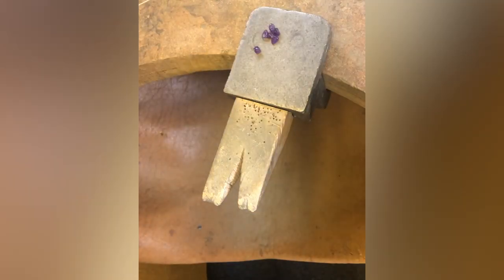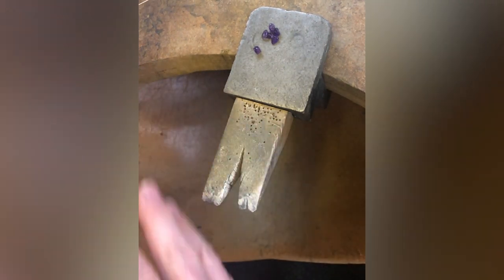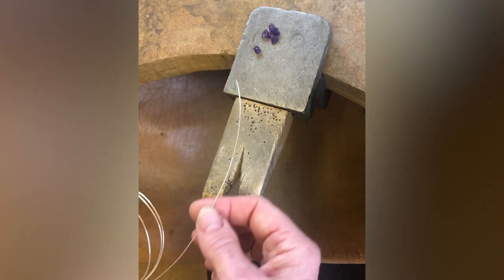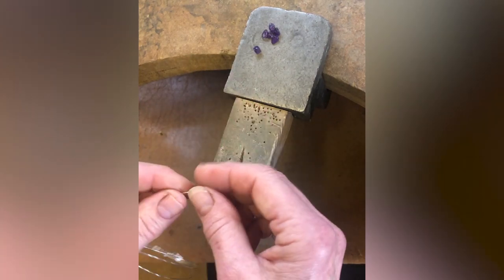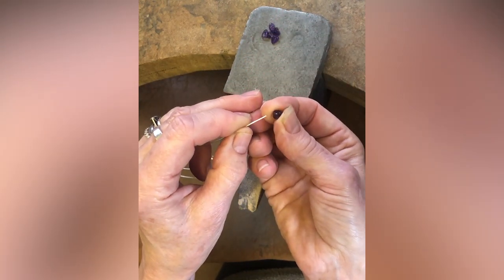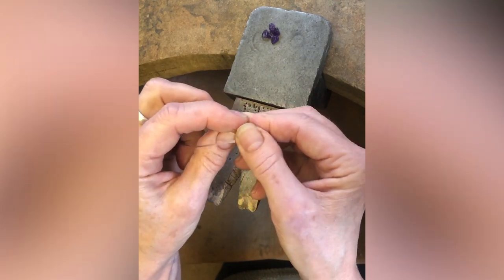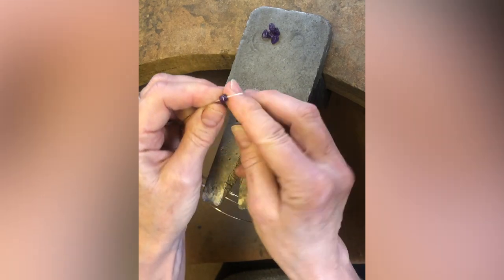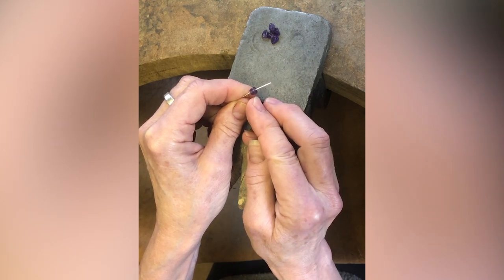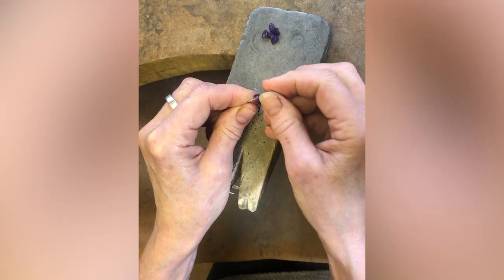The first thing we're going to need are the stone chips. The second thing is the round silver wire — this is 0.8 round wire, and that's all you need. There is a proviso: sometimes the stone chips have smaller holes drilled in them, so you won't be able to get the 0.8 wire through. If the holes are a bit smaller, you'd have to go down to 0.6.